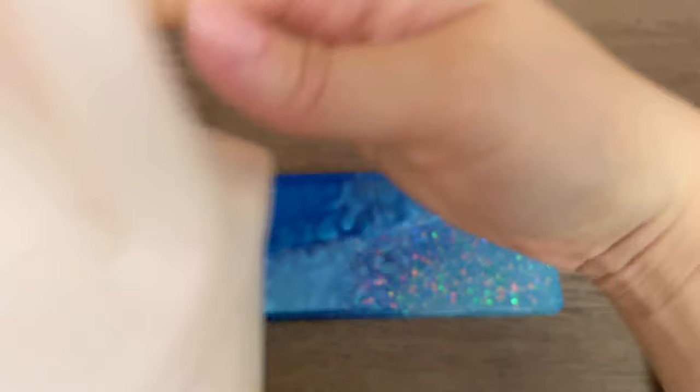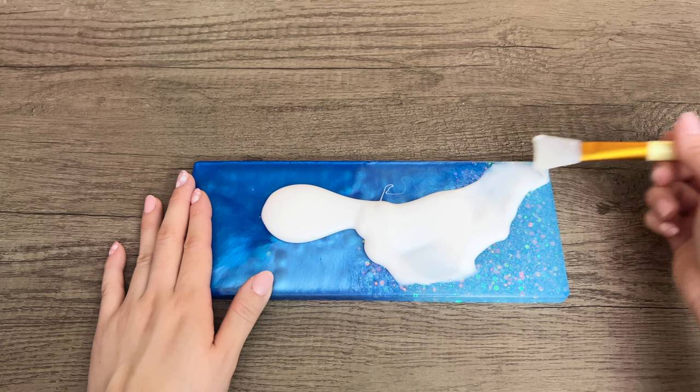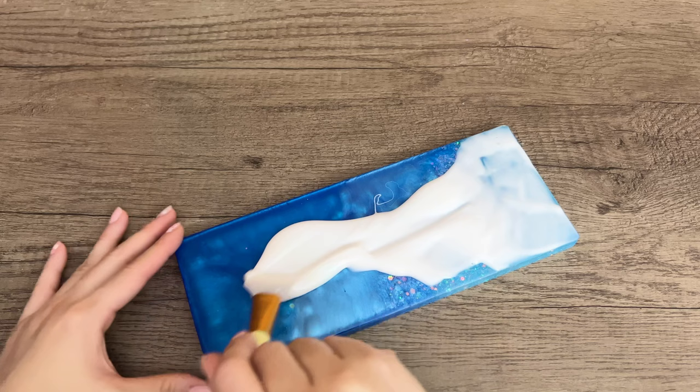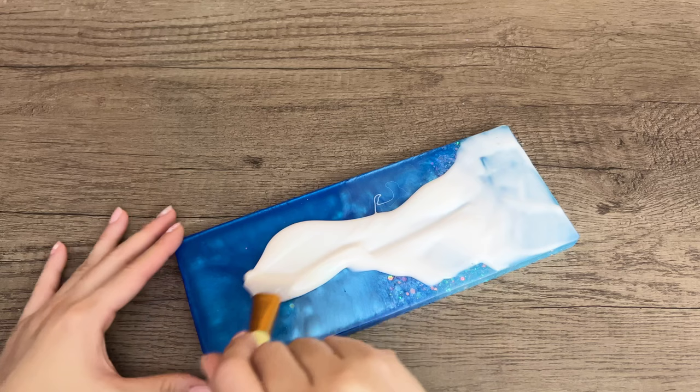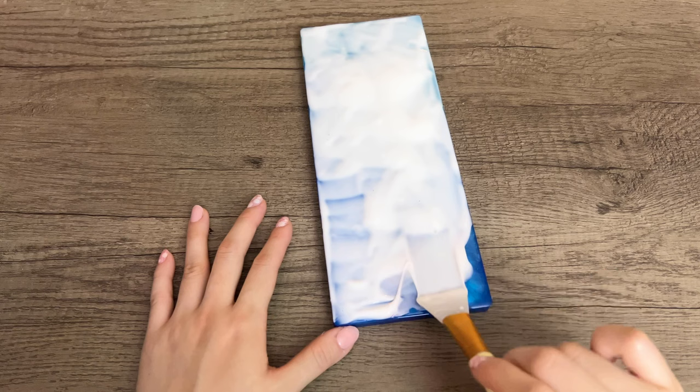Before we add the waves, we will add a layer of Elmer's glue to the back to protect it from resin drips. When we add our waves, resin will fall over the edges and cure to the back of the piece. Having this layer of glue between the drips and the back of the piece will make the cleanup process a lot easier — I will show you what I mean when we peel the glue off later. I use a silicone brush to apply the glue because once the glue dries on the brush, we can peel it off and reuse it as well. We'll let the glue dry and then do the waves. I usually do this step in the evening and leave it overnight with a fan blowing at the piece to speed up the drying time.